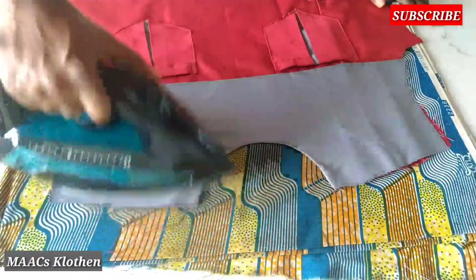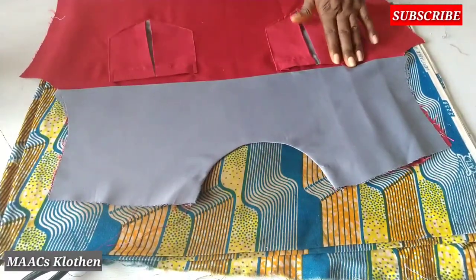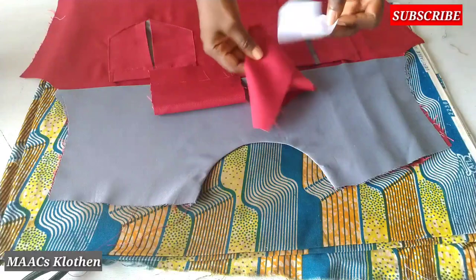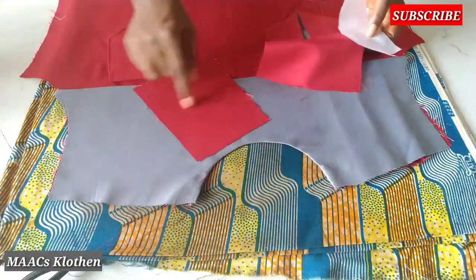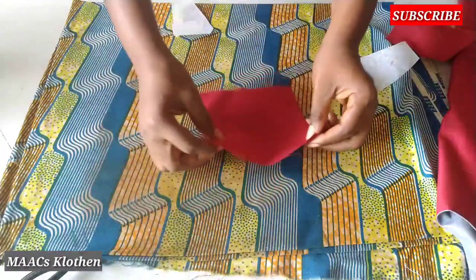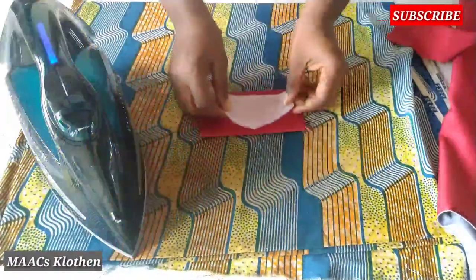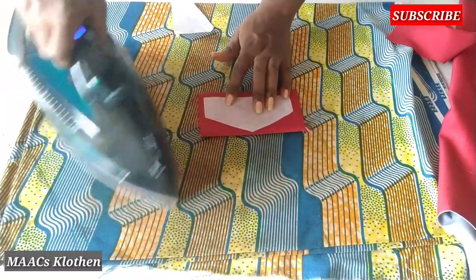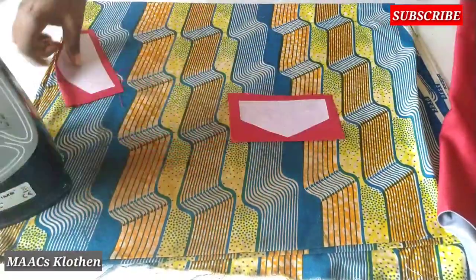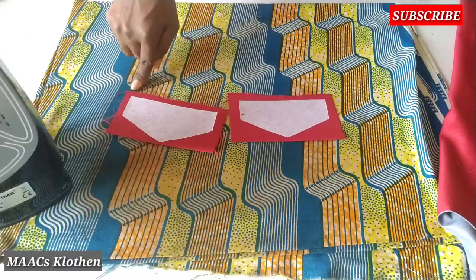Hey guys, so here it is. I'm done fixing the pocket, and I'm going to use this to make the pocket cover for this. I've decided to change it — I'm not going to add any of this in the middle. I want to use only this, it's okay. I'll just fold this away and then iron on top, and I'm going to place this in the middle and iron on top. I'm going to sew here — this, this, this — and I'll do the same thing for this one also.